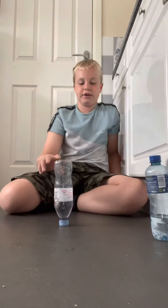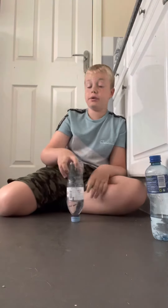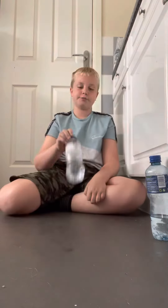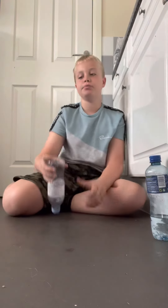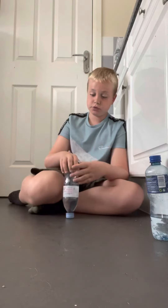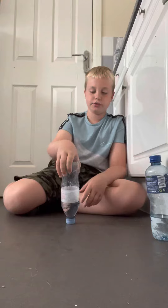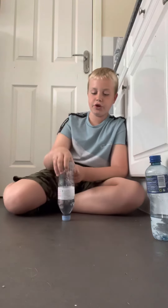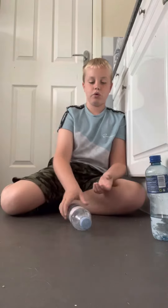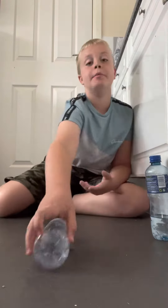What's up guys, welcome back to another video. I just did a bottle flip tutorial and now I am doing a cat flip tutorial. For a cat flip, you don't leave your pinky out this time — you put your four fingers at the front. You don't need any less water or any more, but you have to flip it a little bit harder.